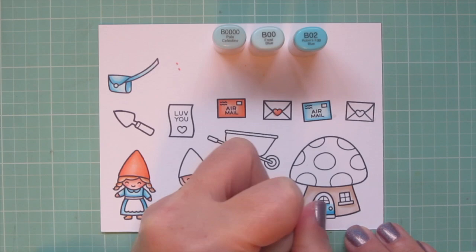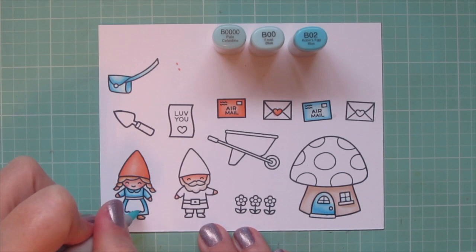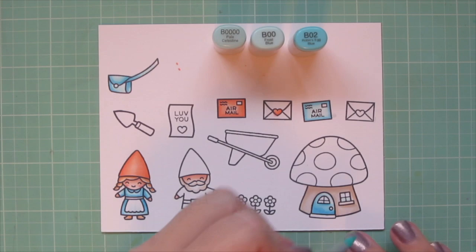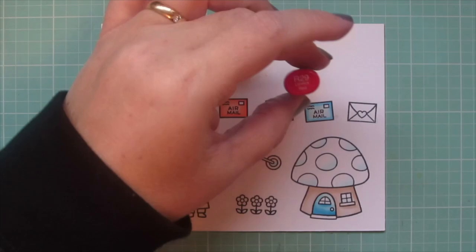I like to repeat the main focal colors of my scene over and over on the card in just different places — it helps your eye to kind of bounce around. I used the B Quadruple Zero to color in the windows and the girl gnome's apron, and also added a little bit of shading to the white spots on the top of the mushroom house.